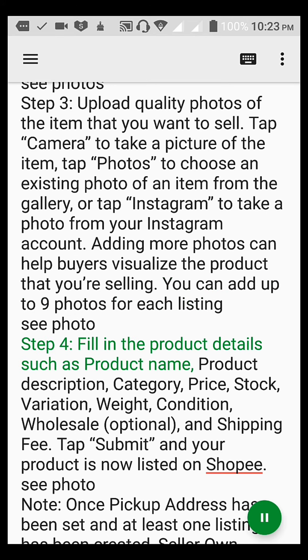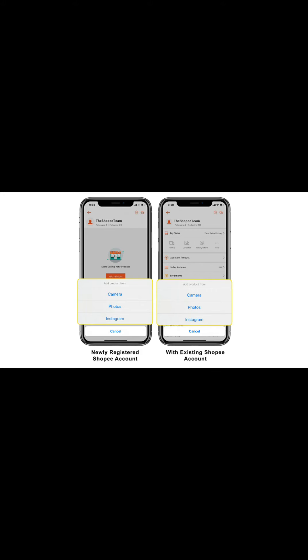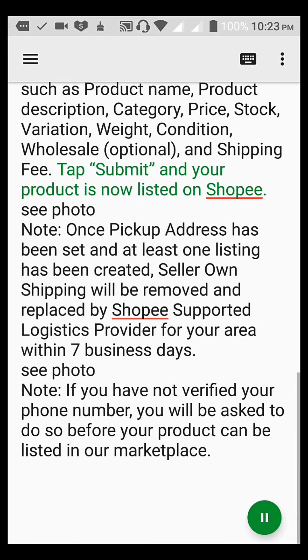Note: once the pickup address has been set and at least one listing has been created, seller-owned shipping will be removed and replaced by the Shopee-supported logistics provider for your area within 7 business days.